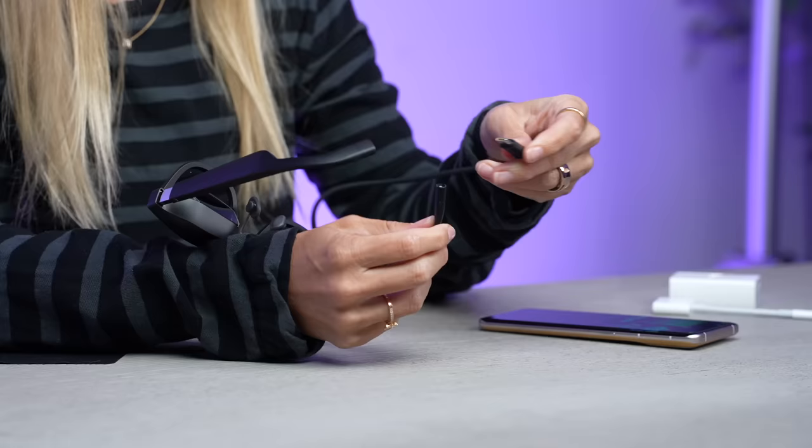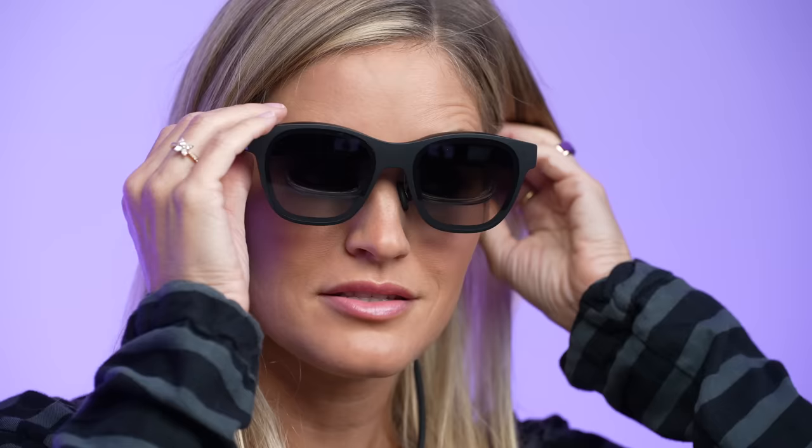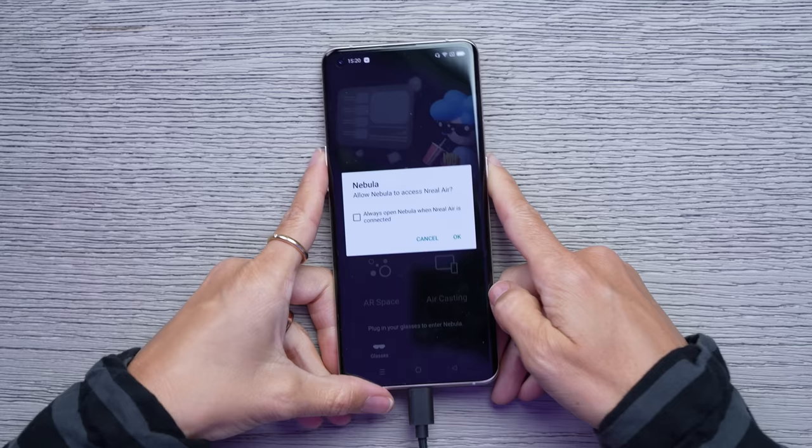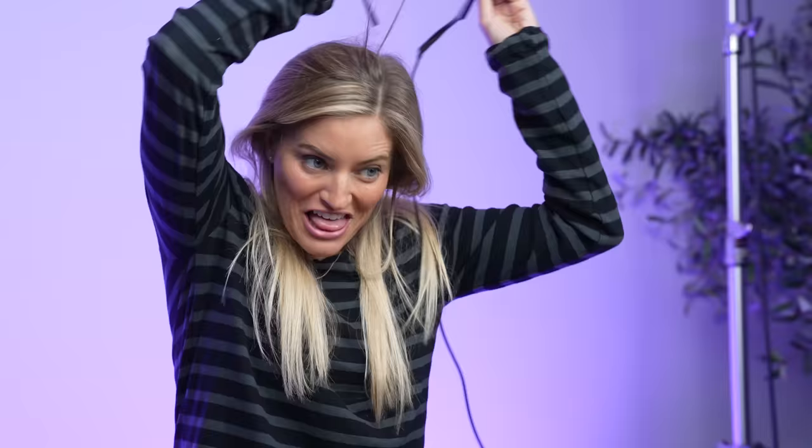Time to try this out! The USB-C that you want to plug in is right here in the little earpiece. This is surprisingly comfortable — these actually look really good. I've plugged in my glasses, it's saying allow Nebula to access — yes, let's do it. Keep the glasses on — the unit is being updated! This is so exciting!